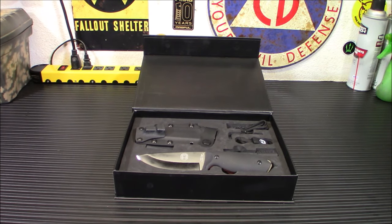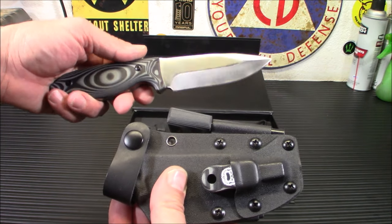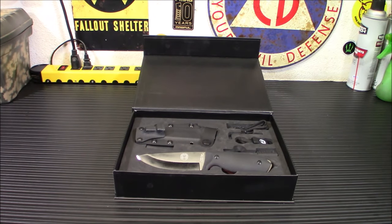Hey everybody, welcome back. A couple weeks ago you saw me review the Holtzman's Gorilla Survival D2 Steel Silverback. Today we are taking a look at the Holtzman's Gorilla Survival Bushcraft called The Bloodline.